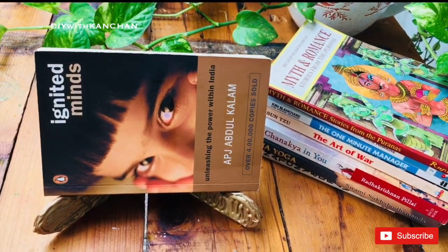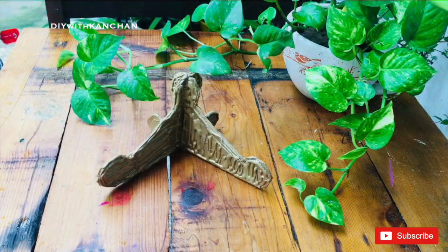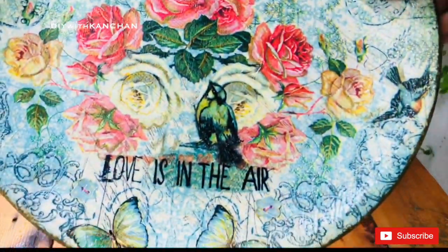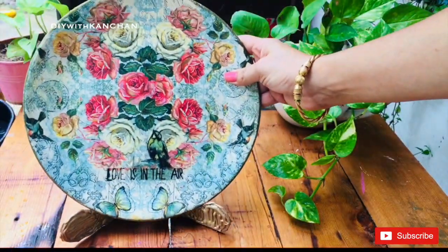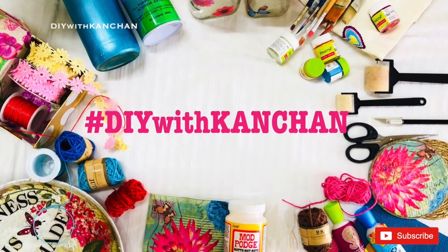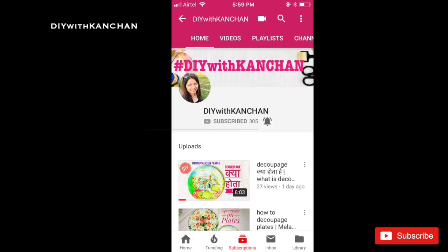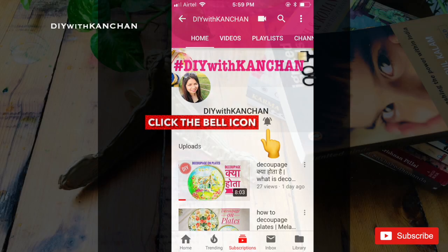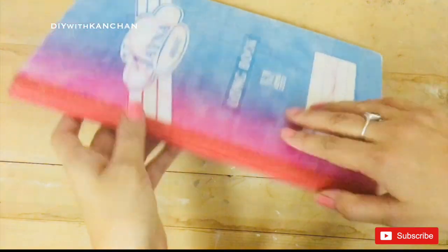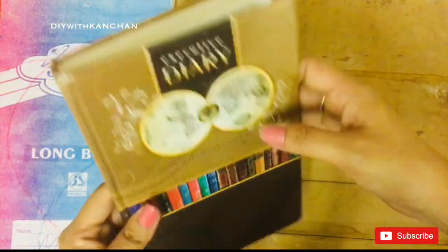Hey everyone, my name is Kanchan and welcome to DIY Kanchan. In this video I'll be making a plate holder or a book holder. I wanted a holder for the plates I made in my previous video, and I was checking on the internet — the prices were a bit high, so I thought why not make it myself. If you're new to my channel, do subscribe and hit the bell for future notifications. To make this stand, you can take a copy, diary, or any cardboard. I'll be using this diary for this project.